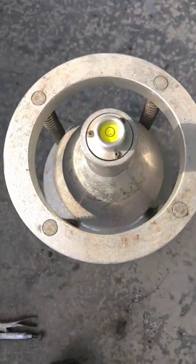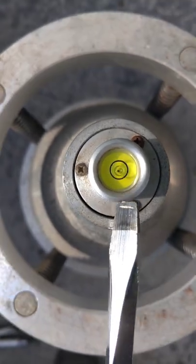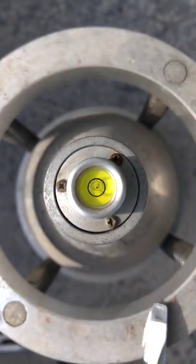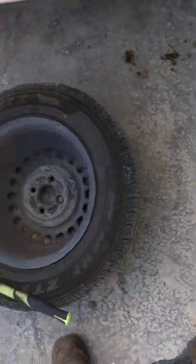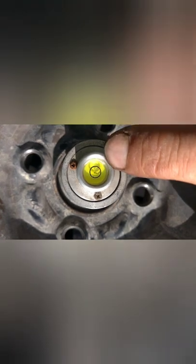Set up your balancing machine. Make sure the ball is in the center. As you can see, after you put the tire on here, this ball is over this way. So that means we need to add weight on this side.